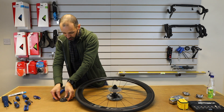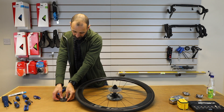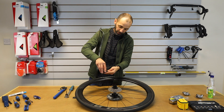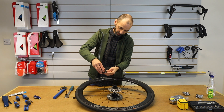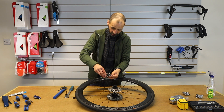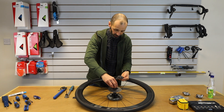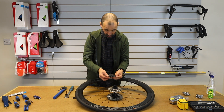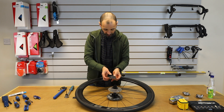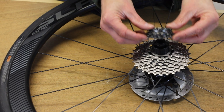Some of these smaller sprockets will have a little black spacer in between them like this one. You need to make sure that those are all in the right order as well. If they're not, the cassette would probably go back on and lock up, but the chances are your gears wouldn't work very well if they were mixed up.